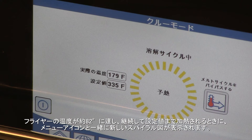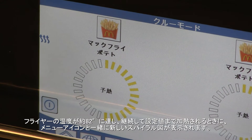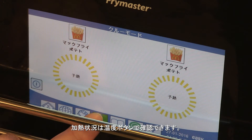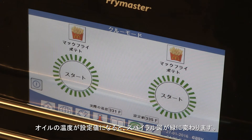When the fryer reaches 180 degrees Fahrenheit, a new graphic appears with a menu icon as the fryer continues to heat to set point. The progress of the heating can be checked with the temperature button. The spiral graphic turns green when the oil is at set point.